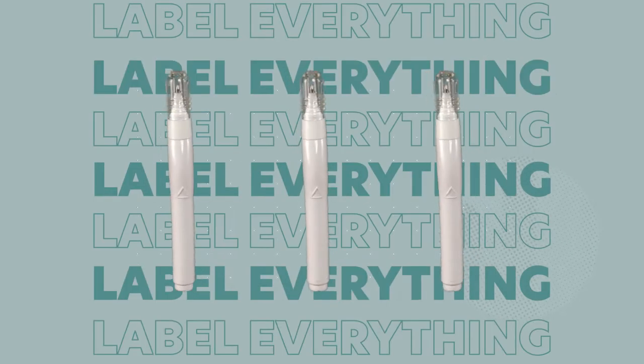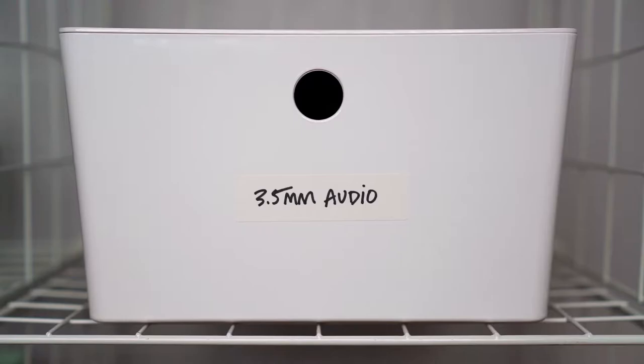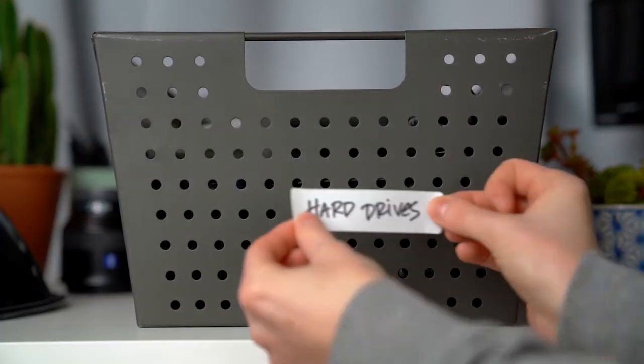Tip number three is to label everything. I bought this pack of labels from Office Depot over a decade ago — they couldn't have cost more than 20 bucks — and it's crazy how many I still have left, especially because every one of my boxes in my office has one of these labels. The nice thing is if I need to rename a box I can just slap a new label on top of the old one as my gear changes.